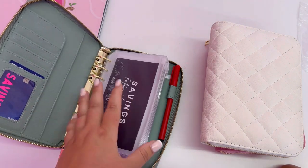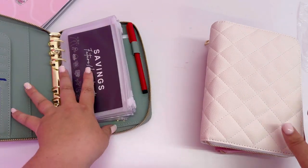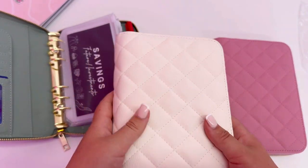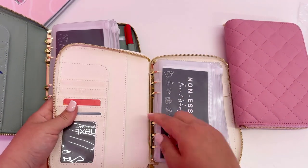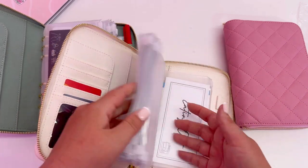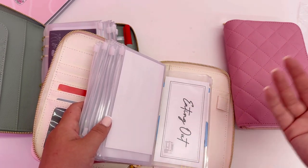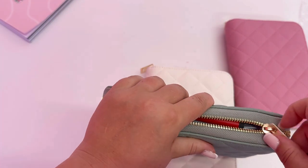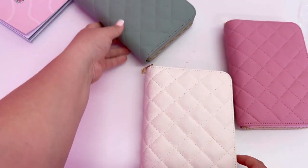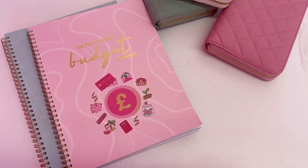If anyone's got any questions, please let me know. I also wanted to mention that when I was designing these planners, I wanted to make them multi-use — not just for budgeting but for taking on holiday, with wallets and sections for passports and travel documents, and blank cards you could use for airport money or spending money. These are going to be available in July — if they come any earlier we'll get them out to you. If anyone has questions, pop them in the comments below and we'll answer them.